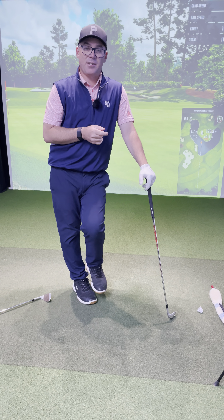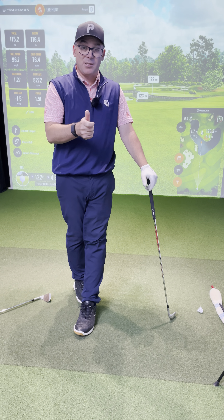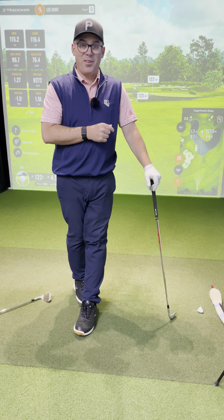If you can practice that next time you go out, I guarantee you'll hit the ball more consistent because you'll be more balanced and you'll turn through. No more staying on your trail side before hitting the ball. I hope that helps — I'll see you out on the course.